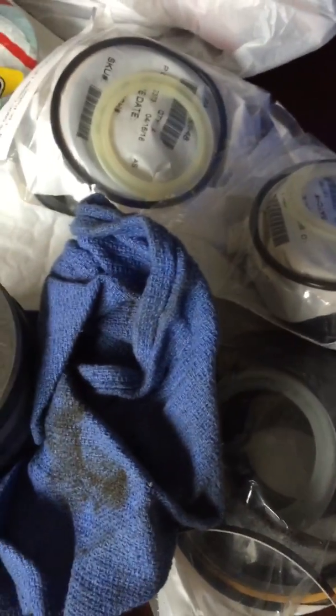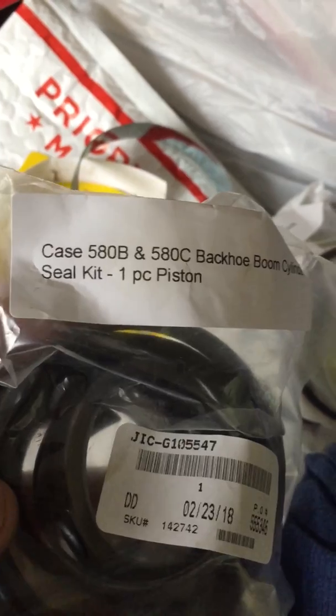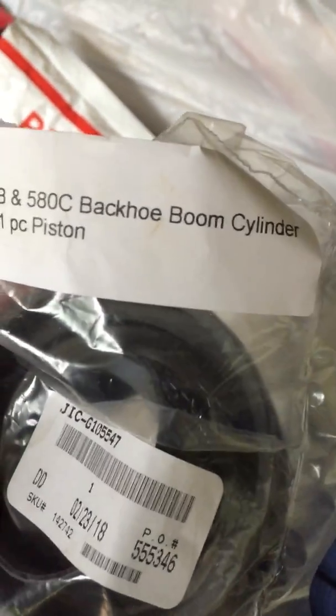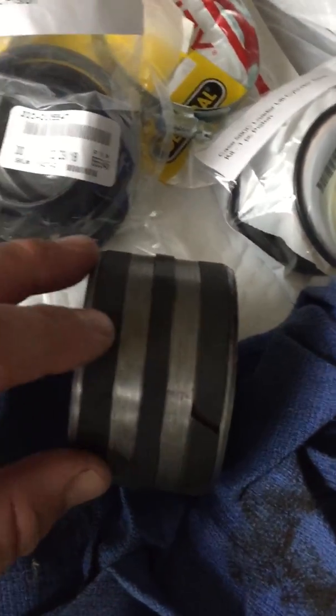This is not going to be a long video. This is a Case 580 CNB seal kit — this is a one-piece piston and it's actually for the boom cylinder. What I wanted to show you, because I didn't know, is when you're looking at these seals you have...